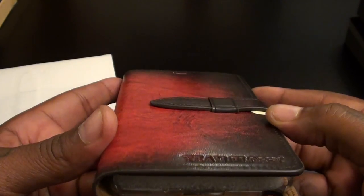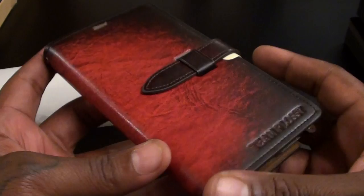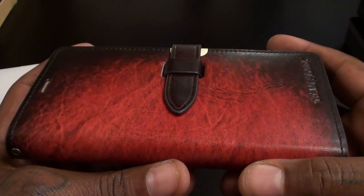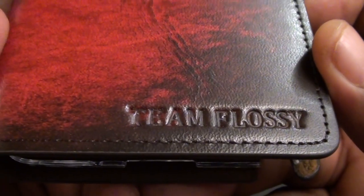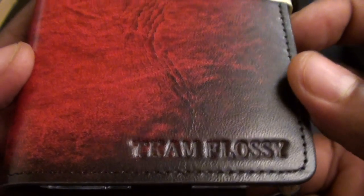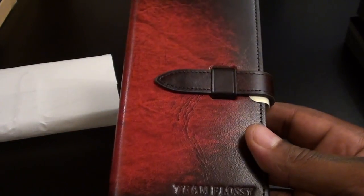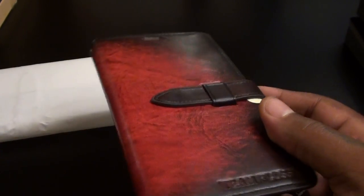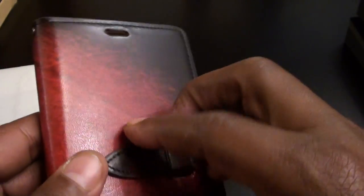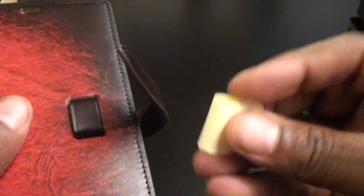Let's slide this out the sleeve. Look at this case, fellas and ladies — this is a win. Just take a moment and look at this. Since these are made to order, you can get some custom stuff put on it. At the bottom it says 'Team Flossy,' that's what I'm representing. You can also buy these without the clasp or with a clasp. I got two different styles here so I can show you the two different locking mechanisms. That's one of the problems with wallet cases — sometimes they don't stay closed.